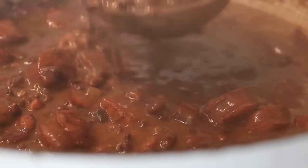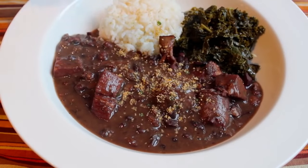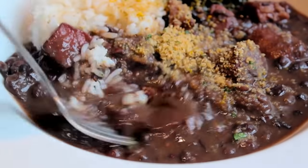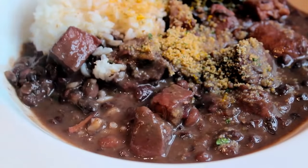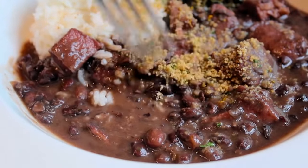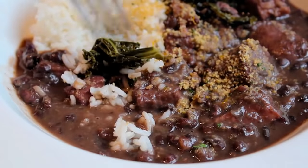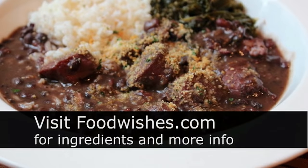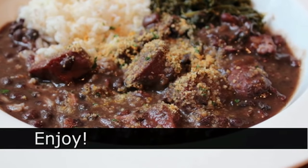Feijoada! Ladle that stuff up into a bowl — you're required by law to serve this with white rice and hopefully some braised greens. Sprinkle over the toasted breadcrumb mixture. That was spectacularly delicious. One taste of this and you're like, oh, that's why it's the national dish — I get it, totally makes sense. Serving some kind of bean dish, usually with greens on New Year's Day, is an old American tradition to ensure prosperity and good luck in the new year, which I wish upon all of you. Head over to foodwishes.com for all the ingredient amounts and more info. Enjoy!